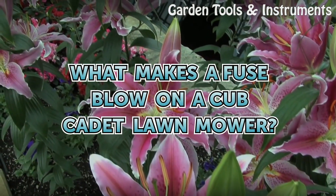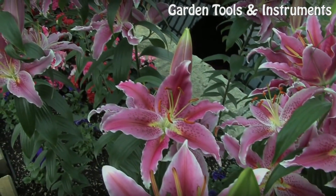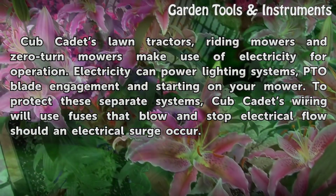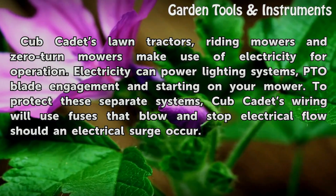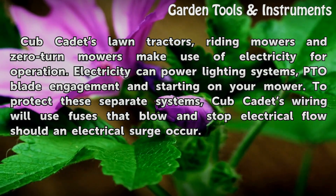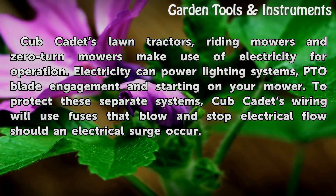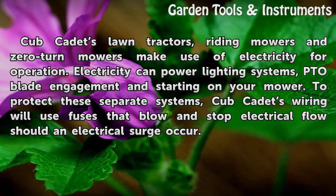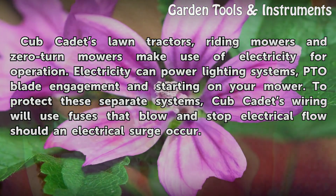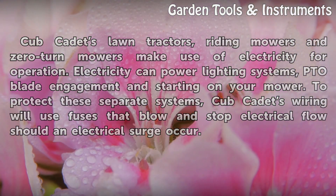What makes a fuse blow on a Cub Cadet lawn mower? Cub Cadet's lawn tractors, riding mowers and zero-turn mowers make use of electricity for operation. Electricity can power lighting systems, PTO blade engagement and starting on your mower. To protect these separate systems, Cub Cadet's wiring will use fuses that blow and stop electrical flow should an electrical surge occur.